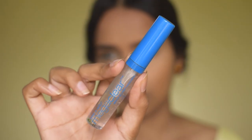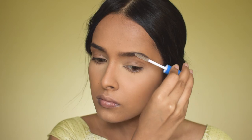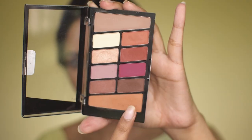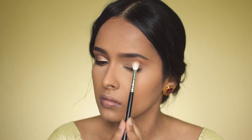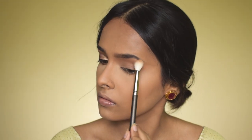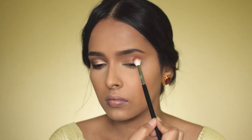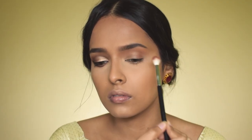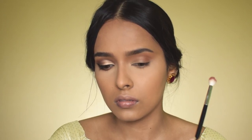I'm using the Wet n Wild Mega Clear Mascara to set my brow hairs in place — this clear mascara can also be used as a brow gel. Now for eyeshadow: I'm picking up a warm transition shade on a fluffy blending brush. I'm using the Wet n Wild Rose in the Air eyeshadow palette — a really good affordable palette. I'm focusing the transition shade above my crease, not into the crease, because later I'll use it to blend everything into my skin.